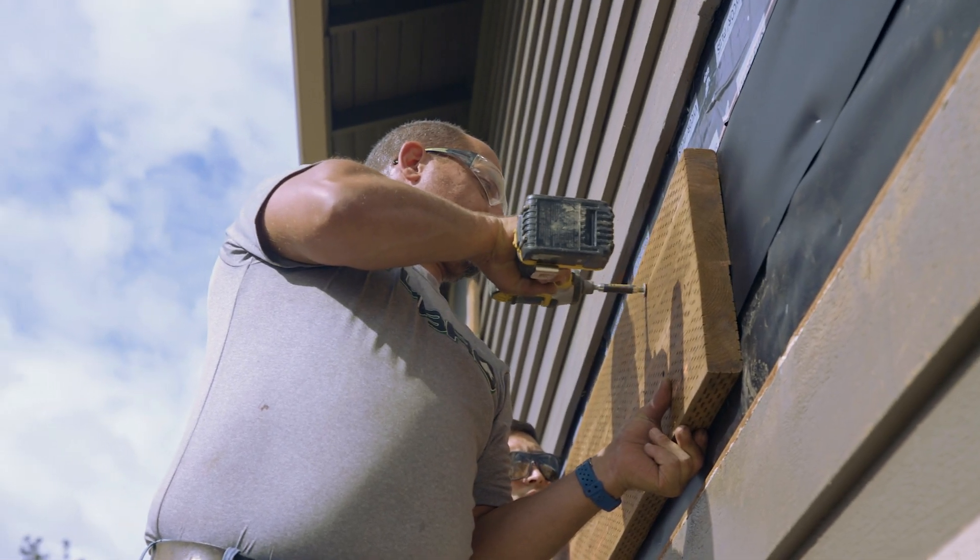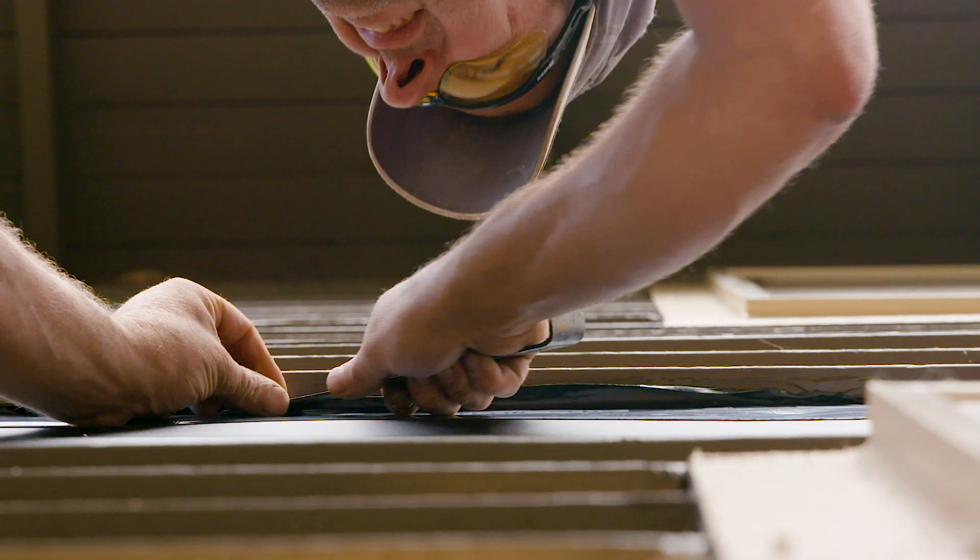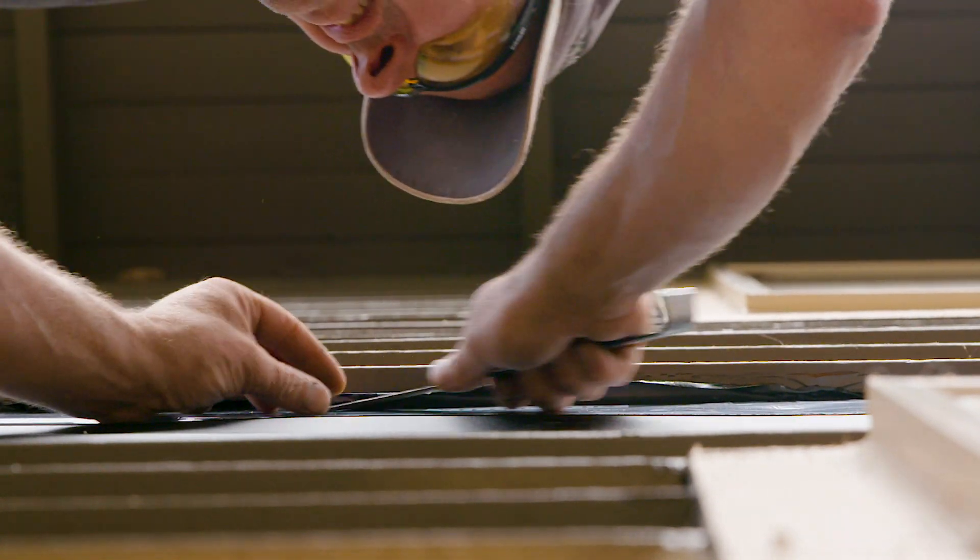Are you connecting to the stud, header, rim joist, or top plate? Is there flashing in place to protect the ledger from moisture?